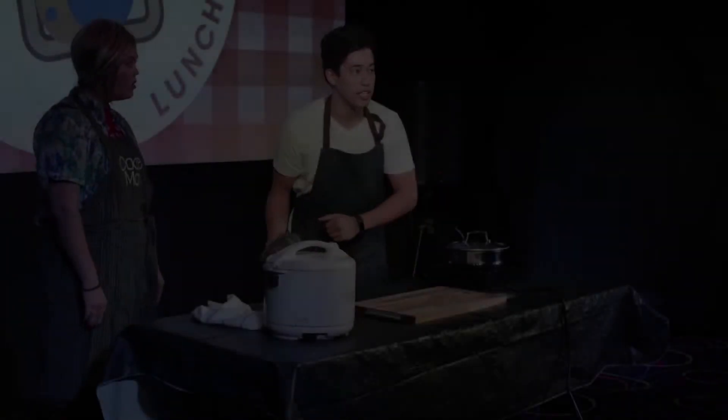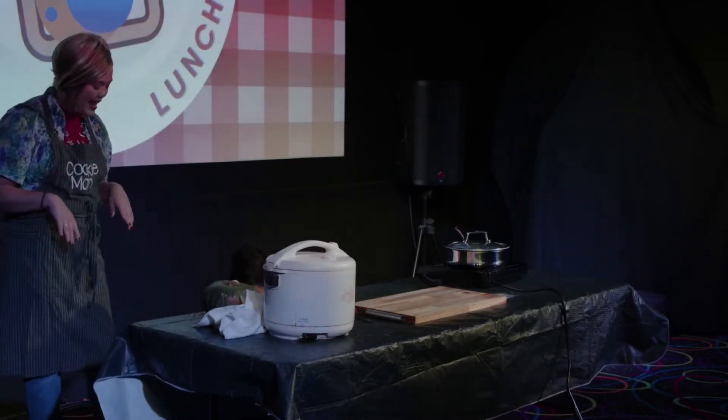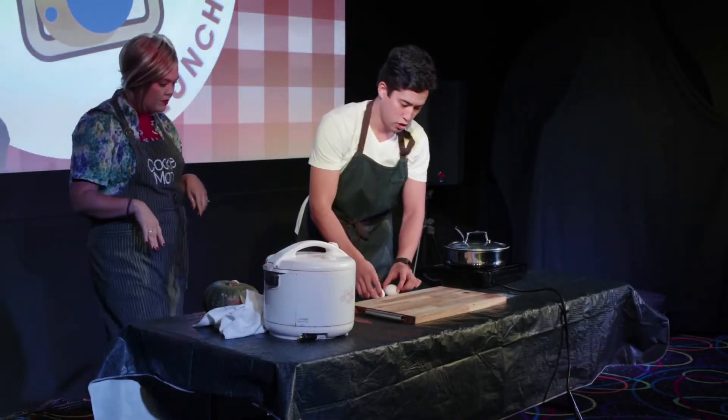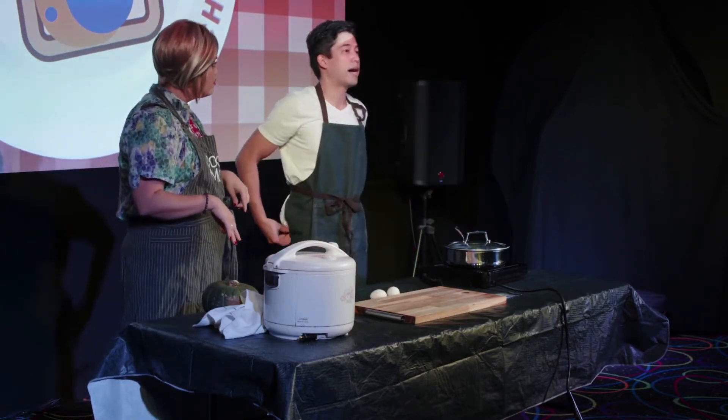Welcome to a little segment that we're calling Kitchen Tips. I'm so excited! What we do in this segment is answer a question submitted to us by a viewer.